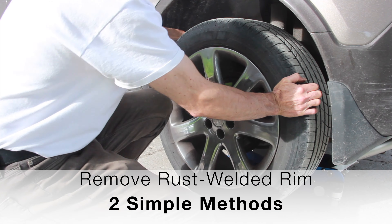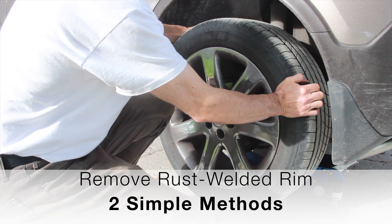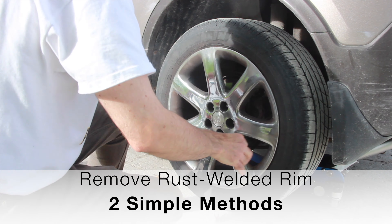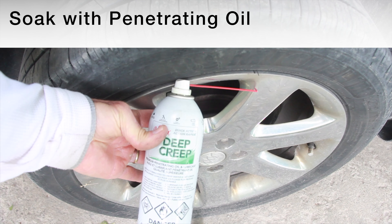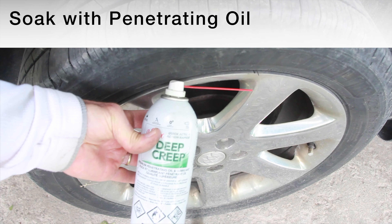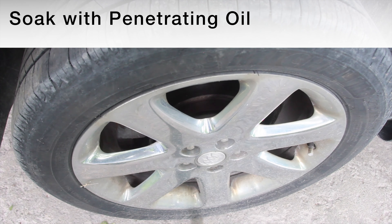Trying to remove this back wheel but the rim is rust welded on the hub — here's an easy way to fix that. The first thing is to hit it with some penetrating oil, and the longer you can leave that sit the better. If you look inside where the rim and rotor meet you may see some little openings — that's where you want to hit them with the penetrating oil to get it inside, and also apply it all the way around.